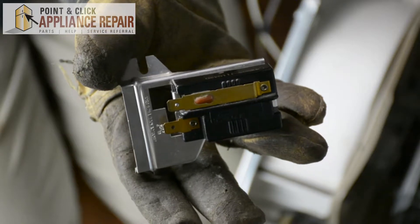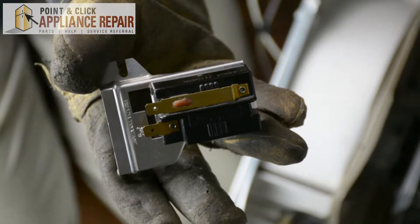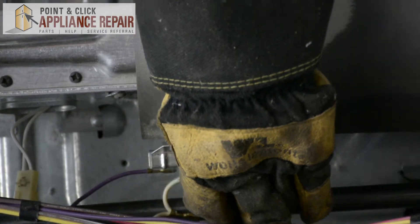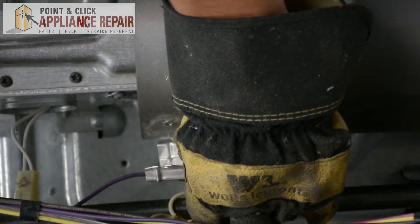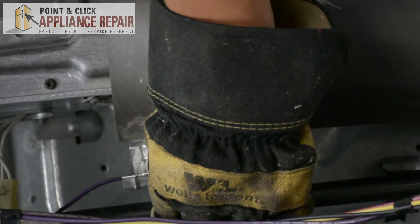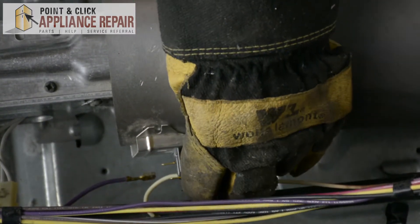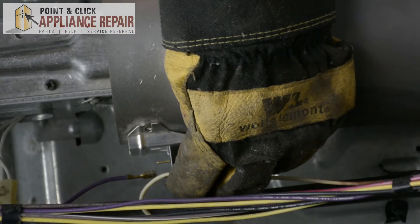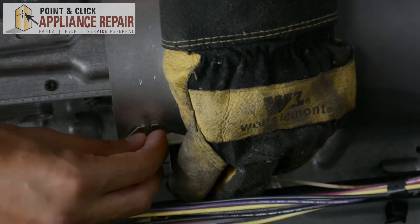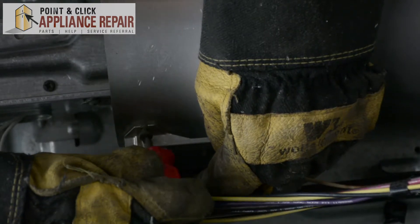Now you can grab your new OEM replacement flame detector. If you don't have one already, you can find it on our online store. On the bottom of our flame detector, we have that tab sticking out and that will go into a slot right at the bottom of our burner tube here. We'll slide that in and then line up where our screw goes in, get that started by hand, and then finish tightening it with our short screwdriver.